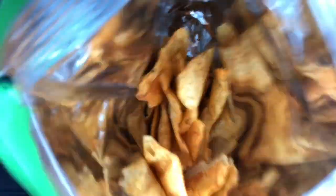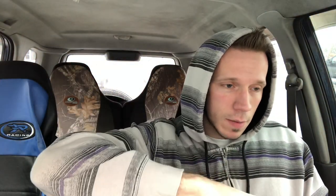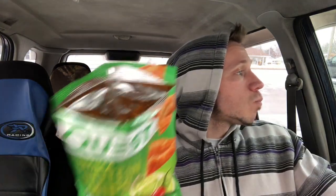Look inside — yeah, kind of looks like Sun Chips. Let's go over the macros: 140 calories, 4.5 grams of fat, 0.5 saturated, 4 carbs, 1 gram of fiber, and 20 grams of protein.